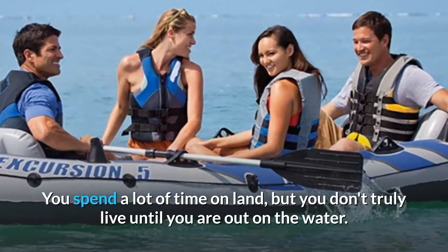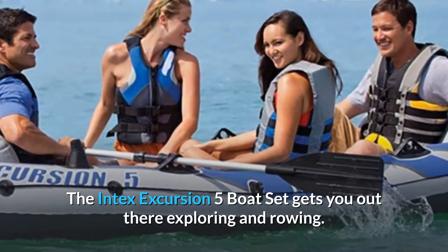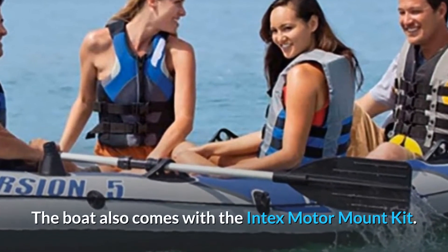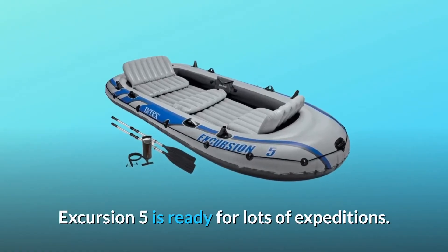You spend a lot of time on land, but you don't truly live until you are out on the water. The Intex Excursion 5 boat set gets you out there exploring and rowing. The boat also comes with the Intex Motor Mount Kit. The Excursion 5 is ready for lots of expeditions.